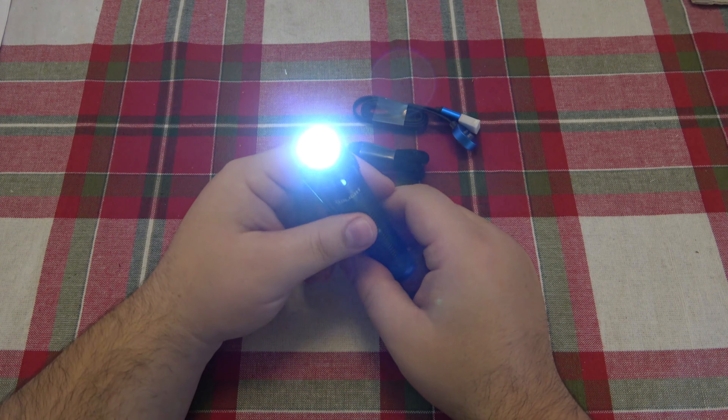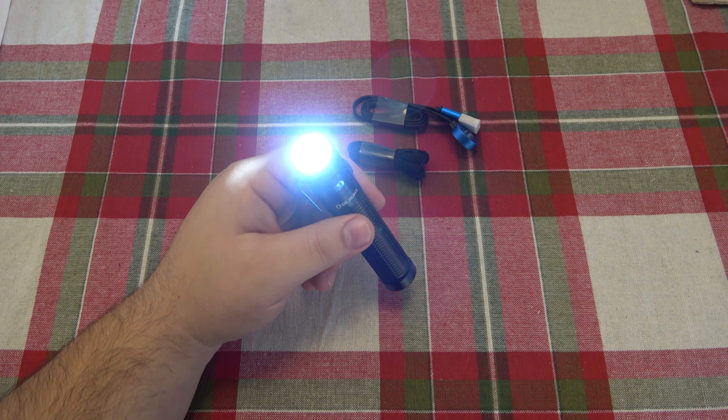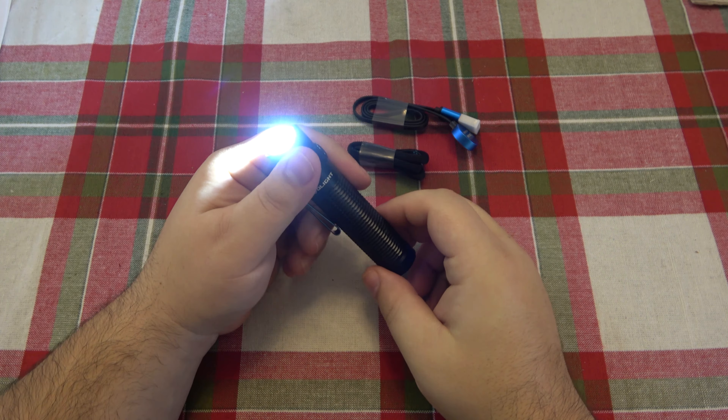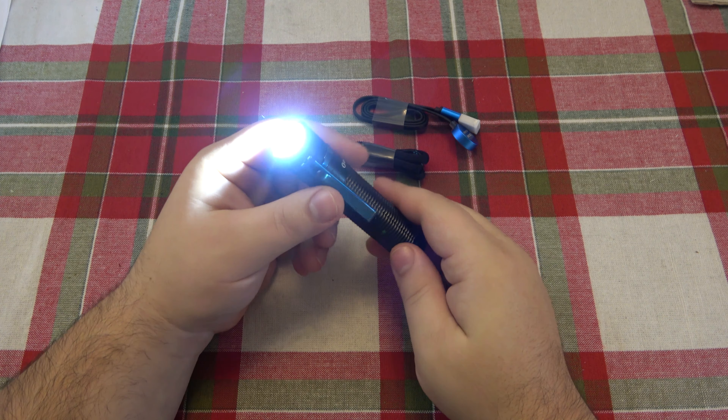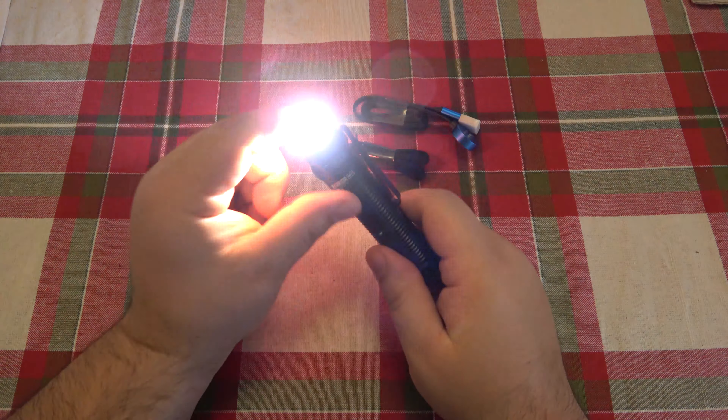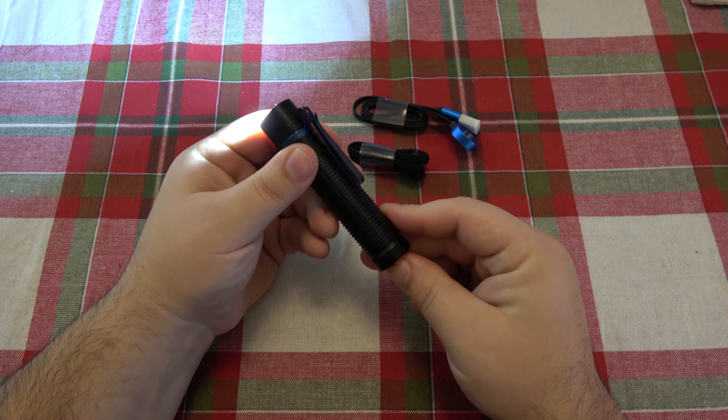So yeah, we're just going to go ahead and leave this on. I'm literally going to put this outside right now. I'll check on it later. Once it's dead, I will fully recharge this and do this again. I don't know exactly how many times, but I want to see if I can get it to either fail, overheat, or burn the lens, as some people had claimed happened.